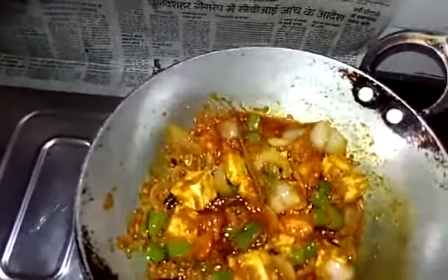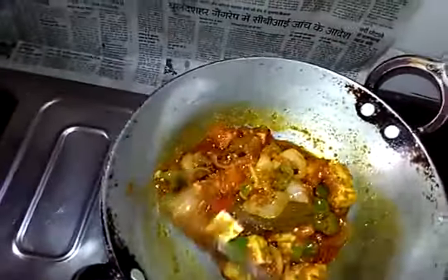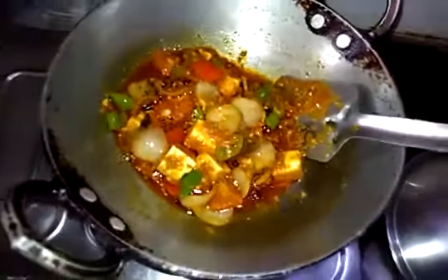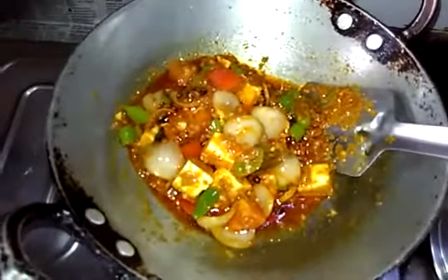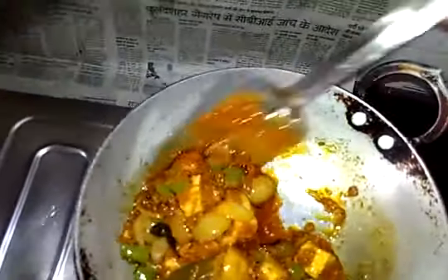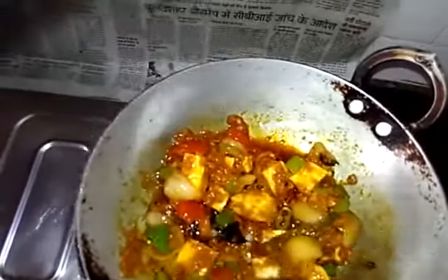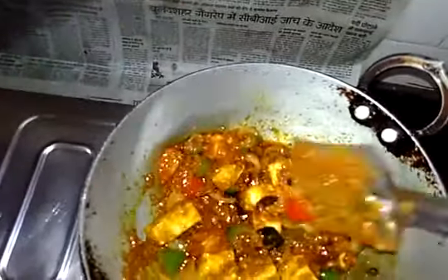Wow, it's delicious and colorful! If your ingredients are ready, it hardly takes 10 to 15 minutes to cook. Making the ingredients ready also takes about 15 minutes, so overall it's a 30-minute recipe.